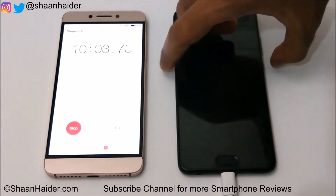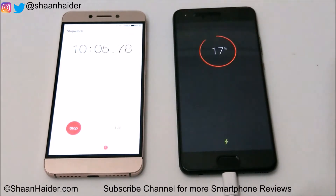So 10 minutes are finished. Let's have a look at the battery percentage now. It's 17%, so after 10 minutes the battery has charged to 17% from zero percent.